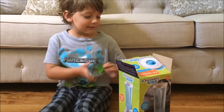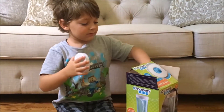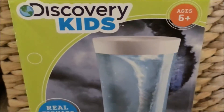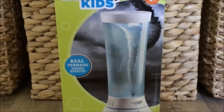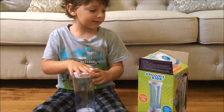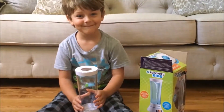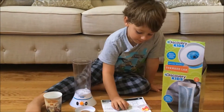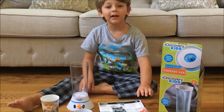Hi, this is Knox with Toy Box and today we're going to show you this Discovery Kids Tornado Tube. This is what it looks like outside of the box. We need water, three AA batteries, and the foam pellets and beads that come with it.